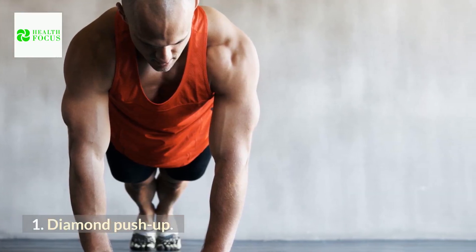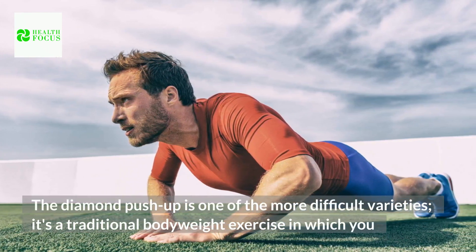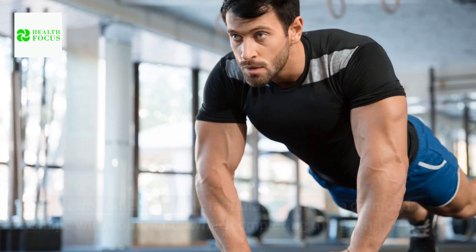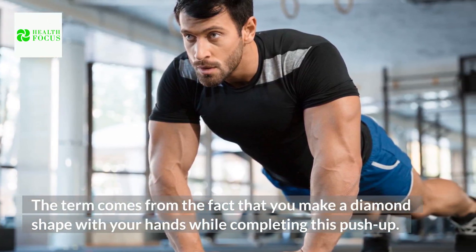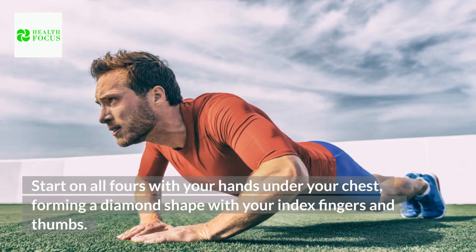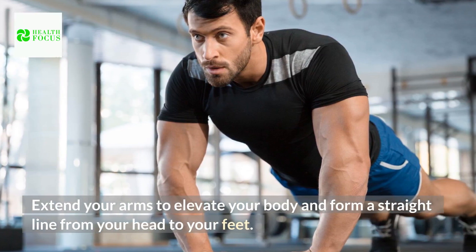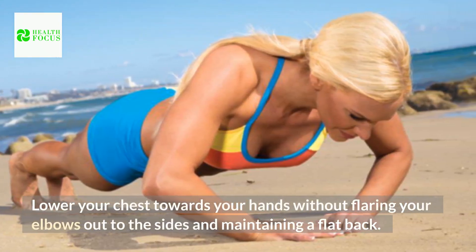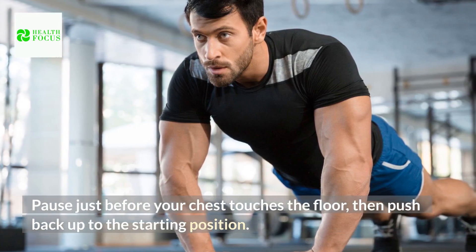1. Diamond Push-Up. The diamond push-up is one of the more difficult varieties — it's a traditional bodyweight exercise in which you position your hands close to each other instead of far apart while you press your body up. The term comes from the fact that you make a diamond shape with your hands. How to do it: Start on all fours with your hands under your chest, forming a diamond shape with your index fingers and thumbs. Extend your arms to elevate your body and form a straight line from your head to your feet. Lower your chest towards your hands without flaring your elbows out to the sides, maintaining a flat back. Pause just before your chest touches the floor, then push back up to the starting position.